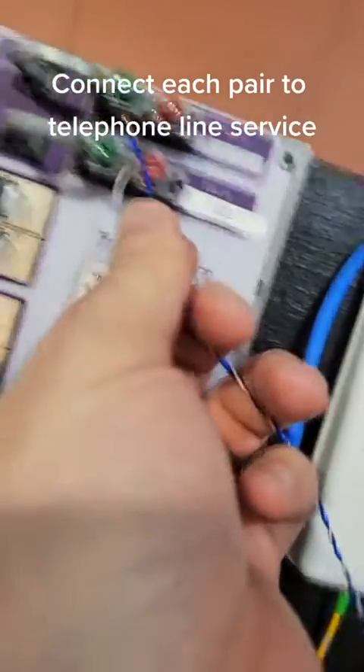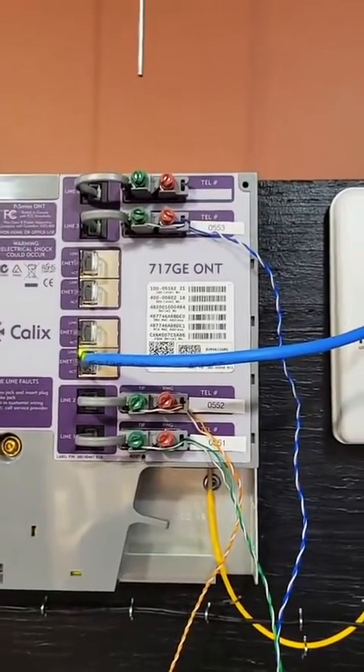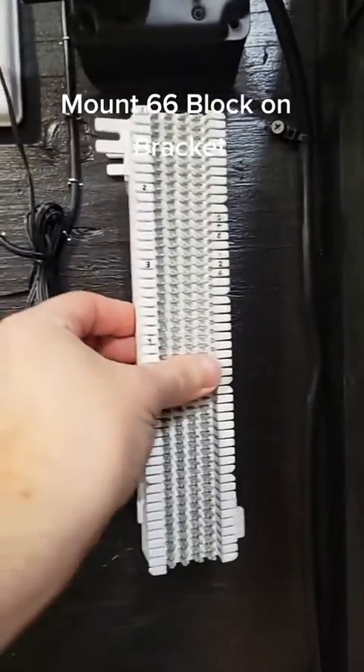Connect each pair to the telephone line service, then mount the 66 block on the bracket.